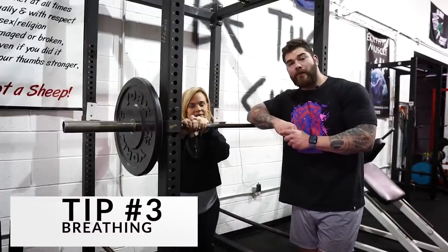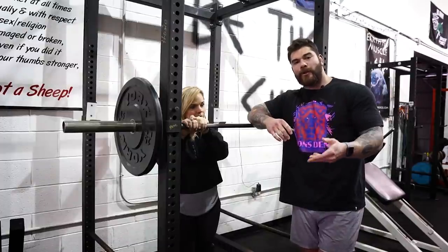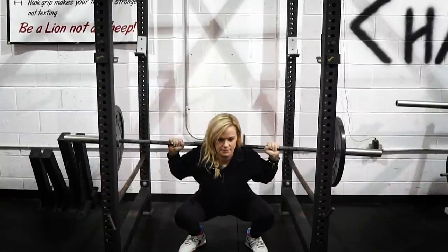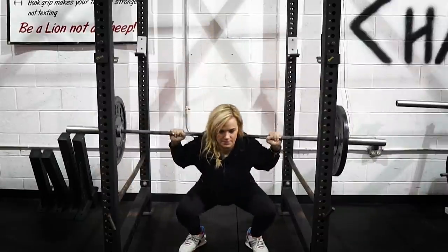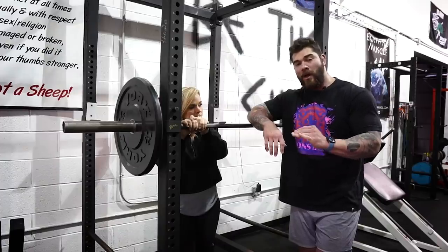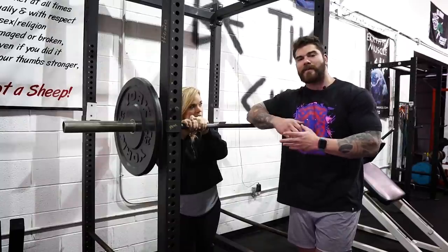Tip number three has to do with breathing. When we're squatting, we do not want to breathe during the movement. When we are taking our breath, we want to make sure we're breathing at the top between reps. We don't want to breathe at the bottom and we don't want to breathe while we're squatting. You can actually take a couple of reps without even breathing at all, but if you need the breath, obviously take it in between your reps at the top.